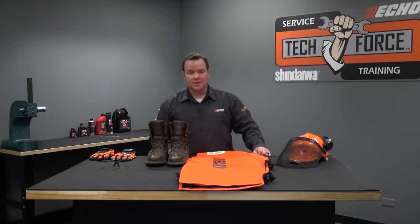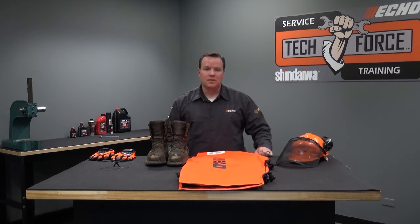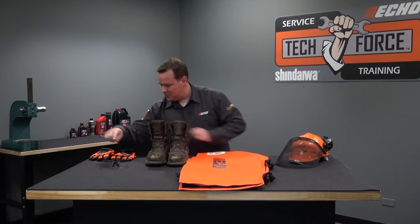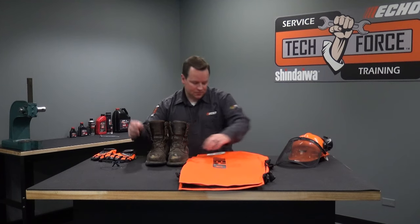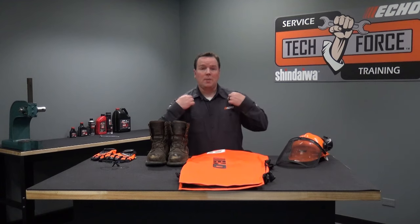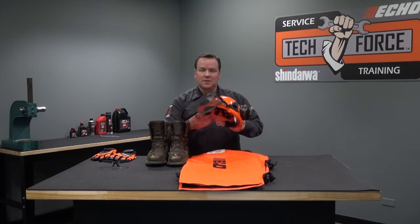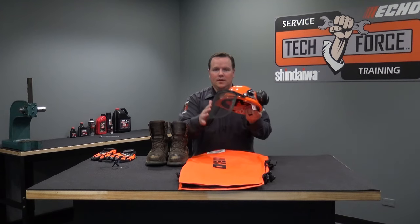When operating a chainsaw, it's highly recommended to wear personal protective equipment. This equipment includes eye protection, gloves, safety toed boots, chainsaw chaps, properly fitting clothing, and on this chainsaw helmet system: hearing protection, a hard hat, and a face shield.